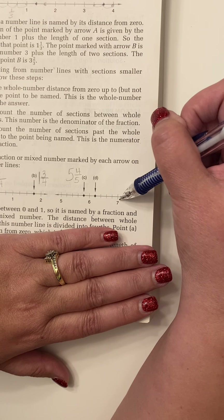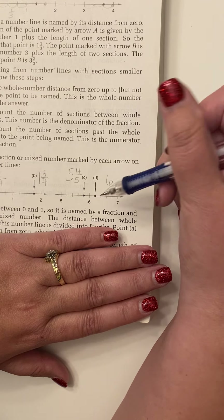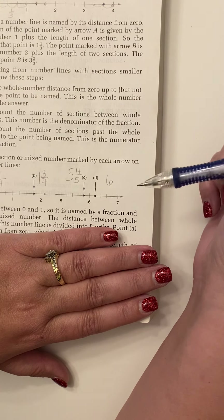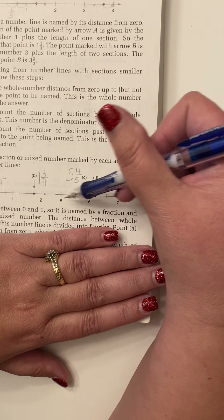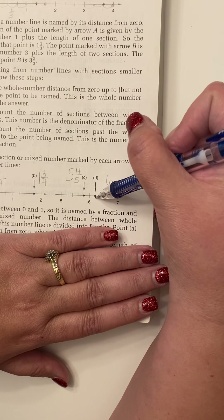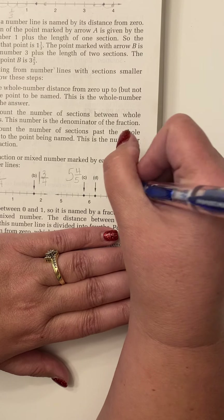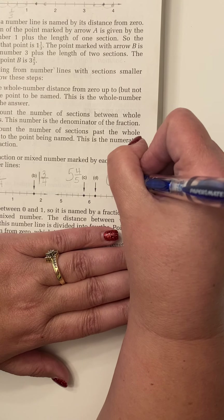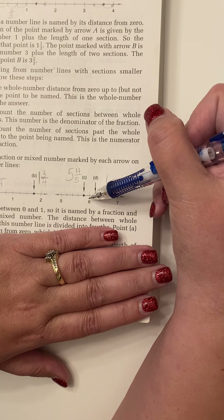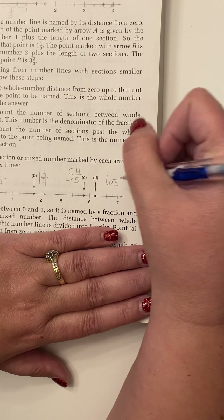That's our review before we jump into number lines. I'm going to be on page 185 and bring the book on screen because that is the best way to draw the number line. The book has it drawn for you and does a very good job of it. So some quick reminders as we go through our number lines.